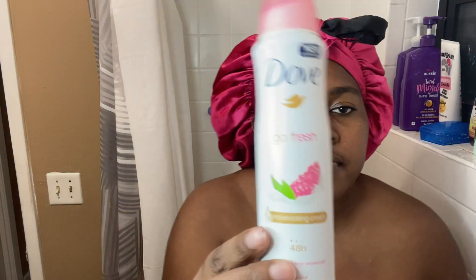So I'm going in with this Pink Dove dry spray deodorant. I'm really trying to get rid of this — I've had it for a while now and I'm tired of the scent, so I'm just trying to finish it.